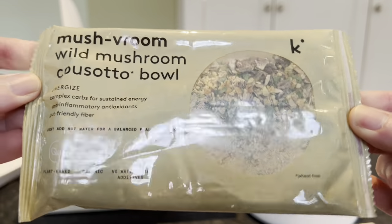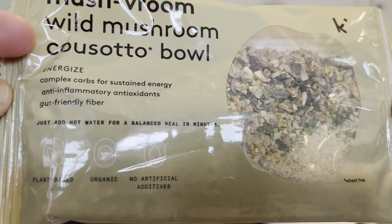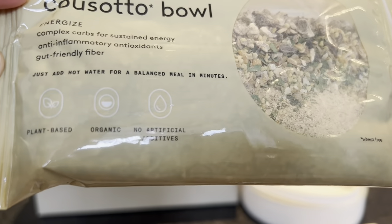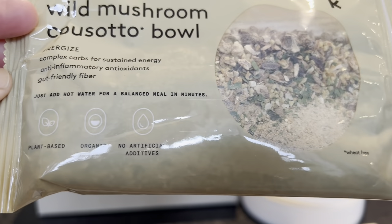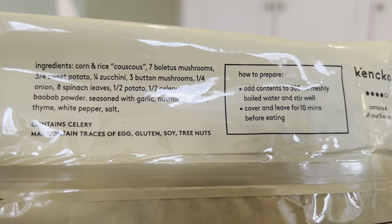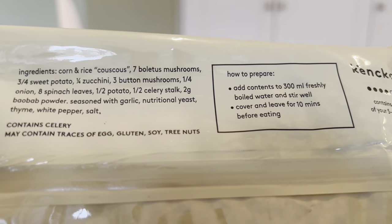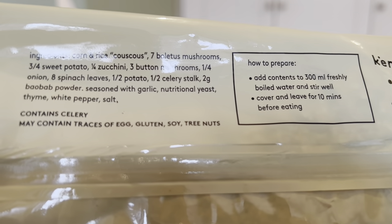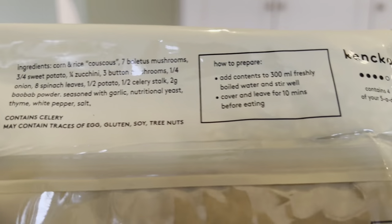Here's the mushroom cosoto bowl — you can see there are lots of goodies in there. It's described as energizing with complex carbs for sustained energy, anti-inflammatory antioxidants, and gut-friendly fiber. Ingredients include corn and rice couscous, mushrooms, sweet potatoes, zucchini, button mushrooms, quarter onion, eight spinach leaves, half a potato, half a celery stalk, two grams baobab powder, seasoned with garlic, nutritional yeast, thyme, white pepper, and salt — that's it.